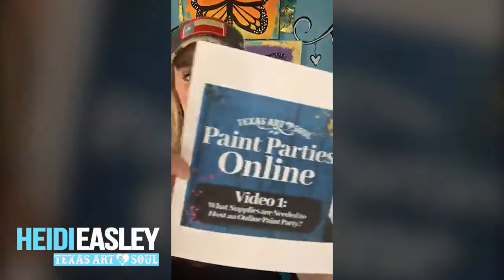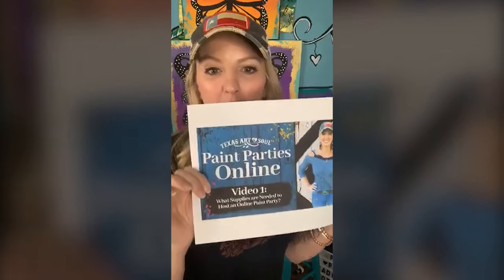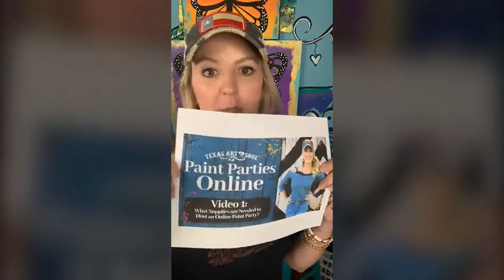Hey, okay, so I'm going to show you my favorite glitter today and also talk about the brand new video series that just came out. This may be backwards and I apologize — it keeps making me look like a blue face. I want to share with you real quick video one before I share my favorite glitter and paint some on this butterfly. I want to share a little bit about the paint party online free video series.